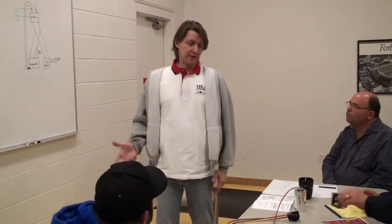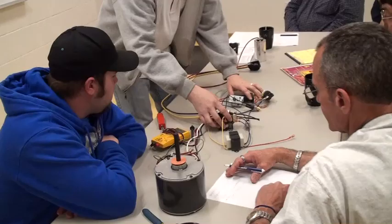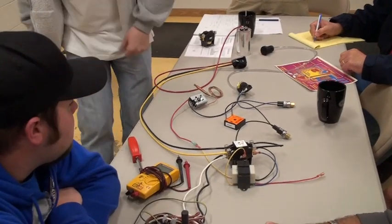Alright, the 24-volt loop — I don't have it drawn up here, but it's all down here. This is where you live and die with diagnosing.